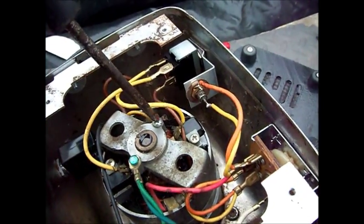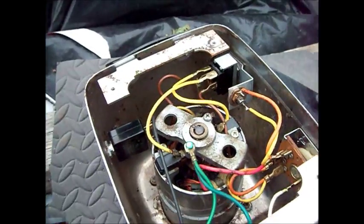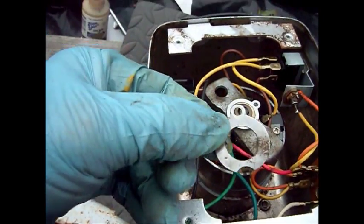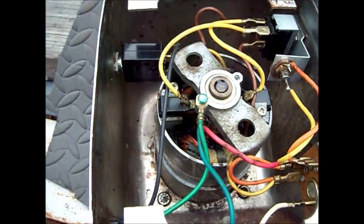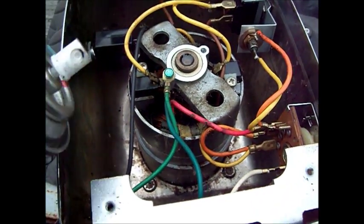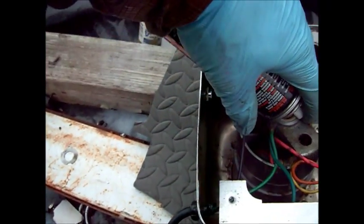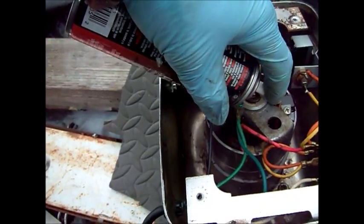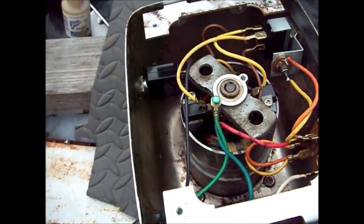First thing I'm going to do is try and take this bearing cap off. It's on there pretty tight, I'm going to need two hands to do this. So this bushing cap — you only need to take one screw off. You can see the felt in there, that white stuff there. What I like to use is this — this is a tri-flow lubricant that has Teflon in it.